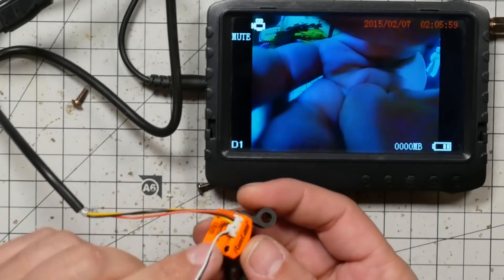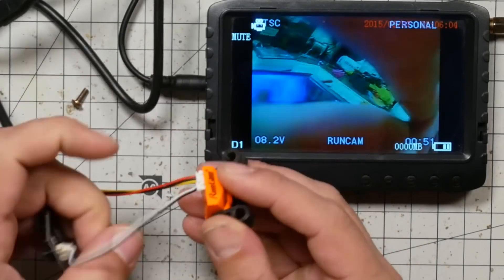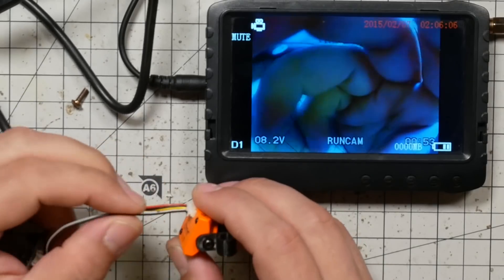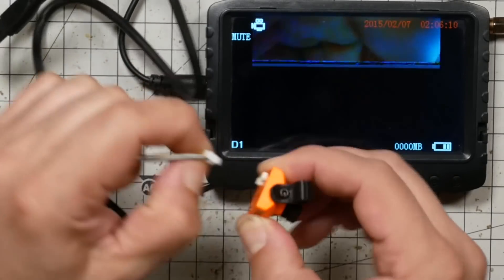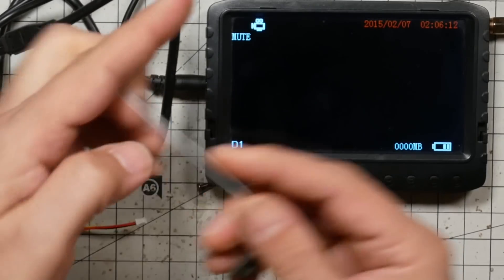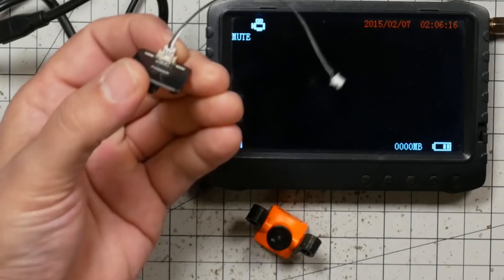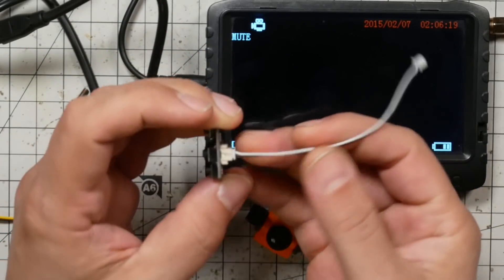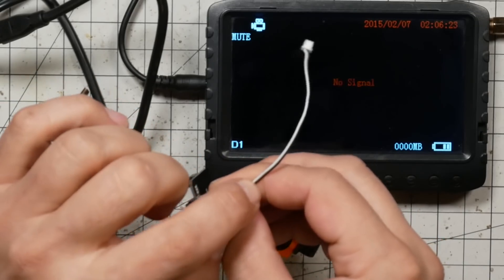The reason is that this camera doesn't auto-detect. It comes set for the joystick by default, but you need to manually change it over if you're going to use it with your flight controller. I'm going to show you how to do that. What you need to do is take one of these wires and bridge two pins together — you need to short circuit them.